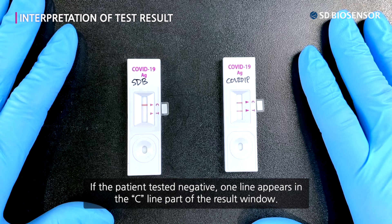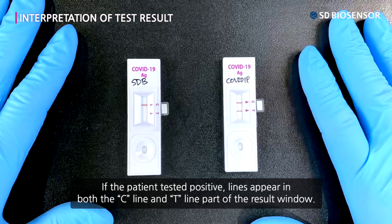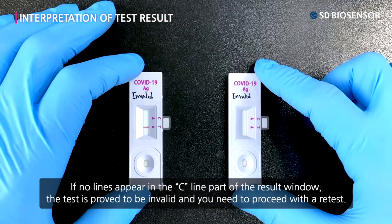If the patient tested negative, one line appears in the C-line part of the result window. If the patient tested positive, lines appear in both the C-line and T-line part of the result window. If no lines appear in the C-line part of the result window, the test is proved to be invalid and you need to proceed with a retest.